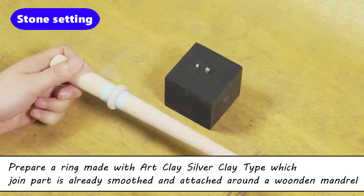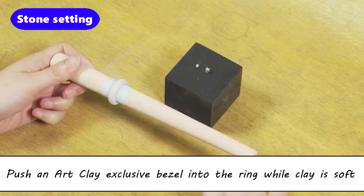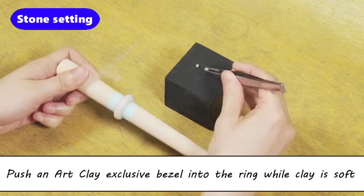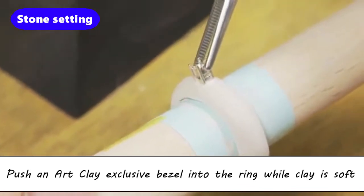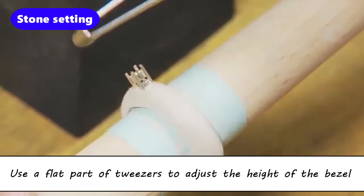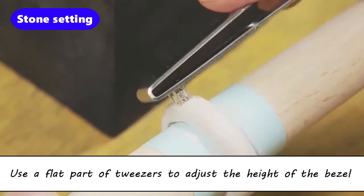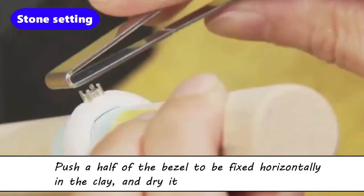Prepare a ring made with Art Clay silver clay type, where the join part is already smoothed and attached around a wooden mandrel. Push an Art Clay exclusive bezel into the ring while the clay is soft. Use the flat part of tweezers to adjust the height of the bezel. Push half of the bezel to be fixed in the clay.